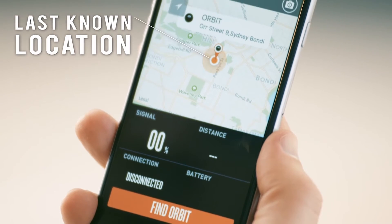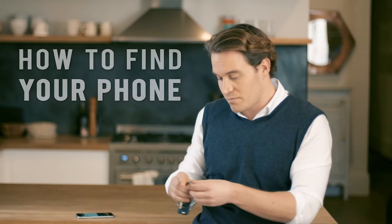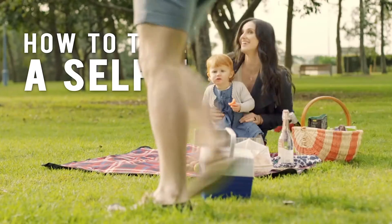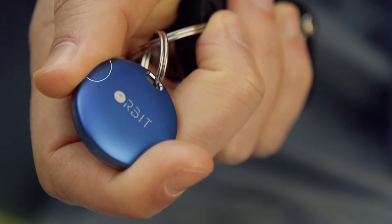Use the app to find the last place Orbit registered on the map. To find your phone, simply press the Orbit. Orbit makes the ultimate selfie super easy.